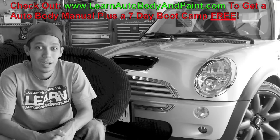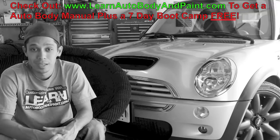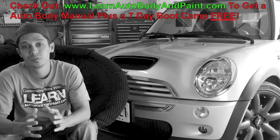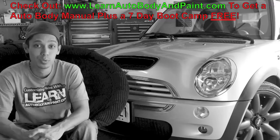If you want to learn more about not just Plasti Dip but getting into professional automotive body and paint strategies — doing your body work yourself and all that other stuff — check out LearnAutoBodyandPaint.com and get your free 85-page auto body and paint manual and 7-day boot camp.